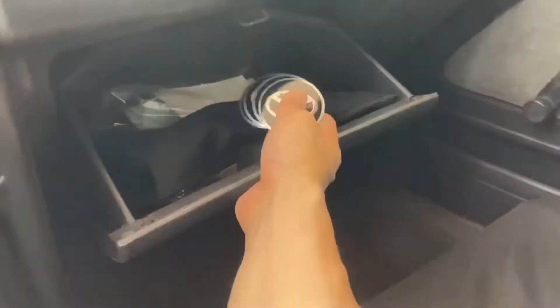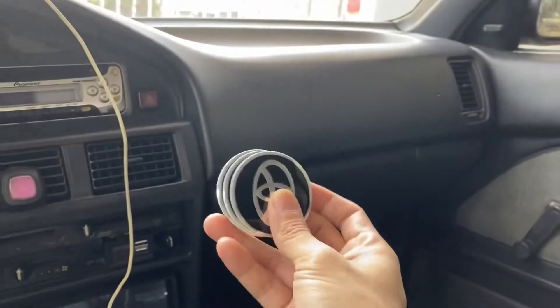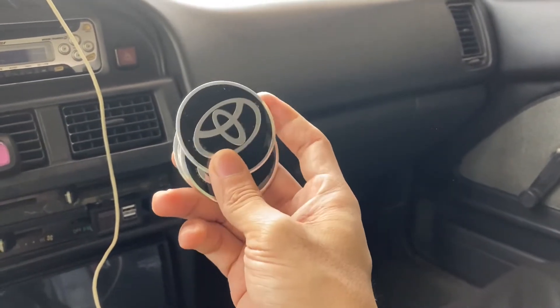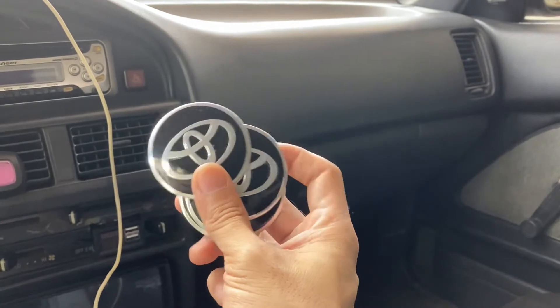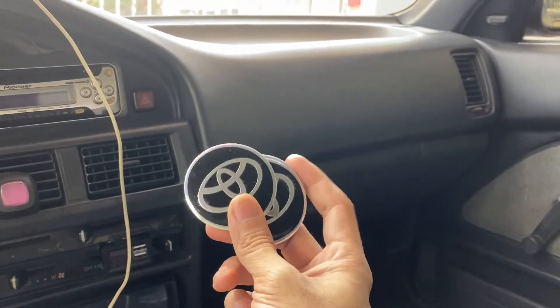I had the idea of buying center caps from Lazada — or should I say center sticker caps — that have Toyota logos on them. These are the center sticker caps I got from Lazada or Shopee, I'm not sure. I think it only cost me 100 pesos total including the shipping fee, shipped from China, and it took about seven days.